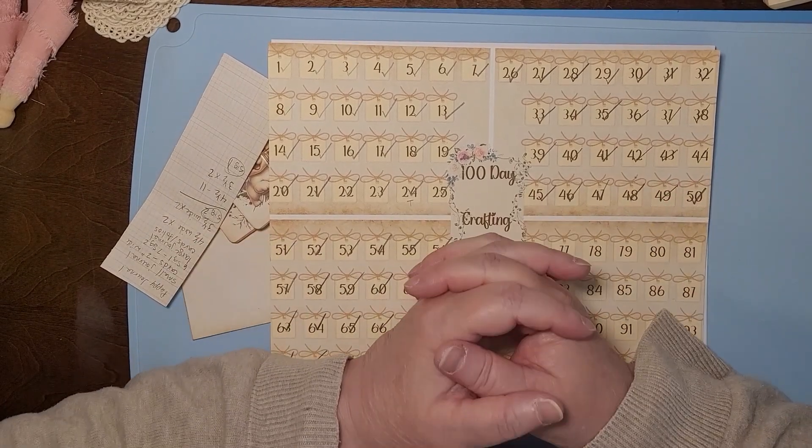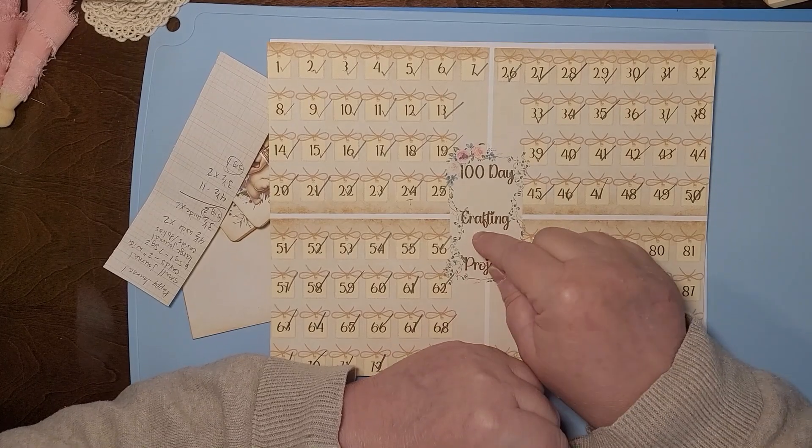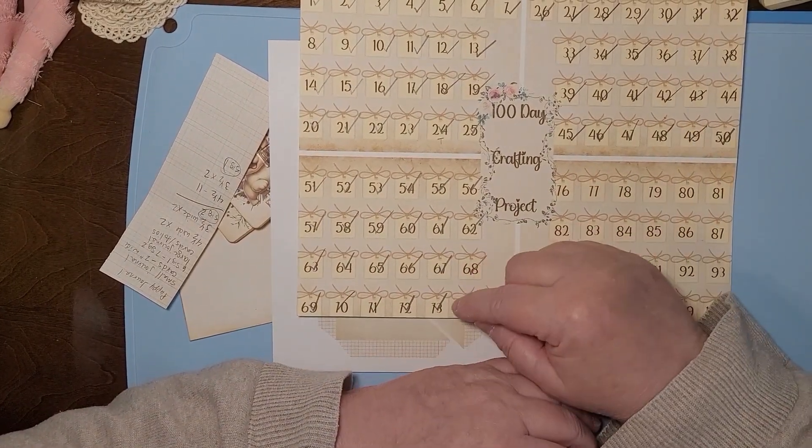Hello and welcome to my channel. I'm Julie with Bookshelf by Julie. We're working on it again — the 100 day crafting challenge. We're not done yet. It's still ongoing.